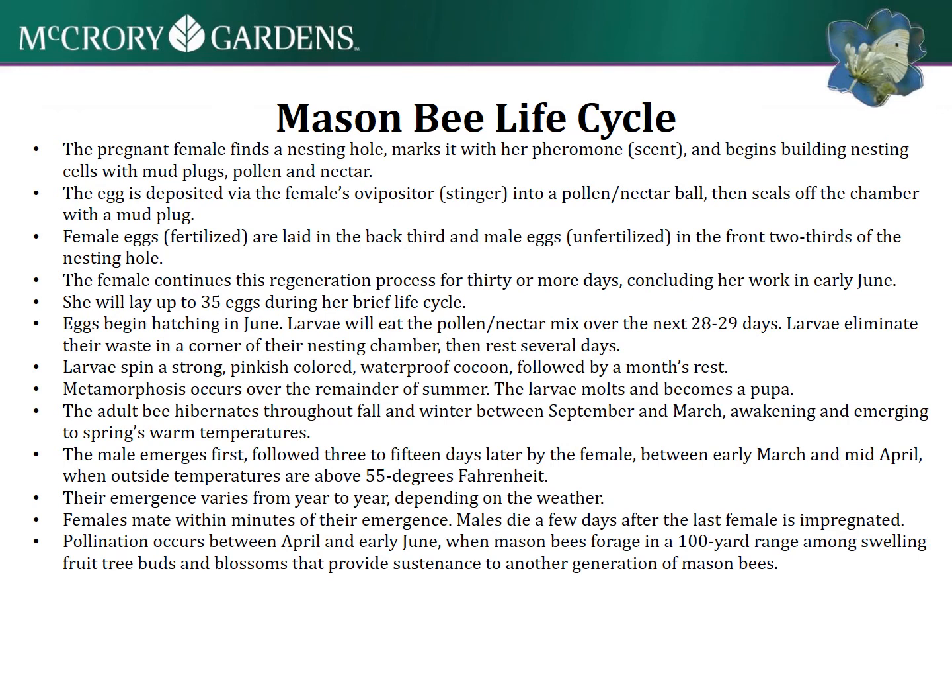Here's some more information on the mason bee life cycle, which I find really fascinating. When I was looking into this, understanding when she's nesting and when she's out looking for food helped me figure out how to manage the habitat. I'll just leave that here for your reference to read through when you have time.